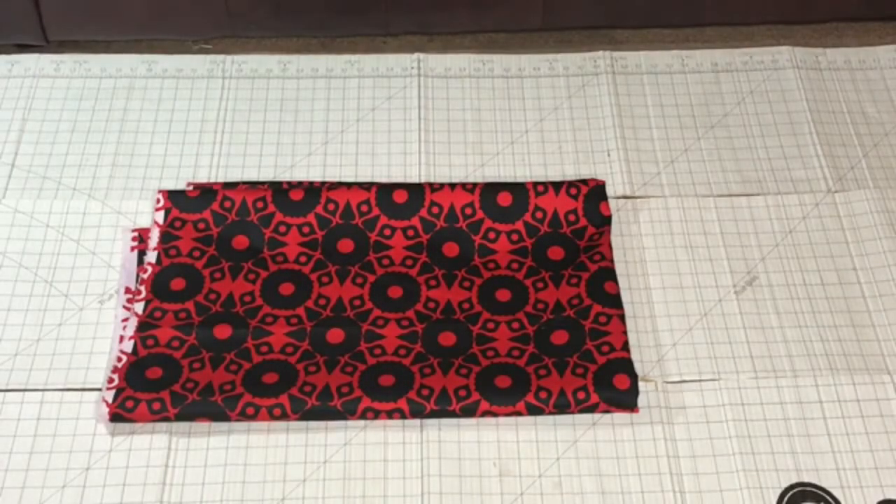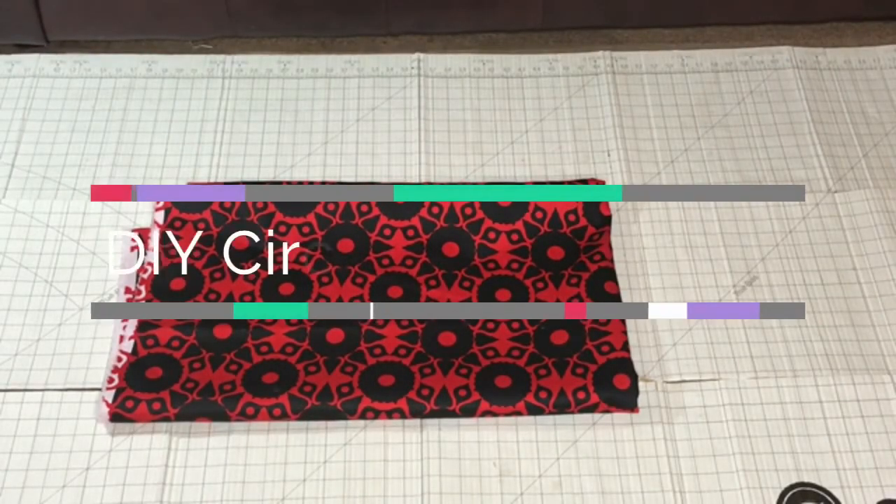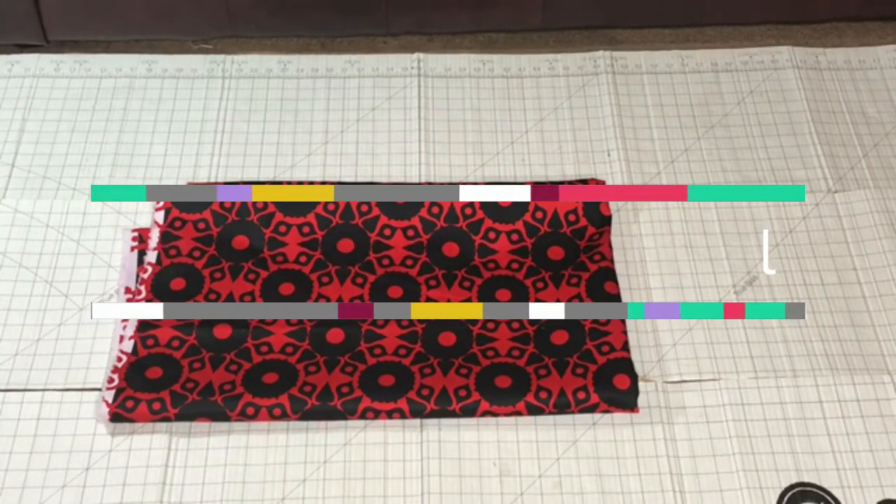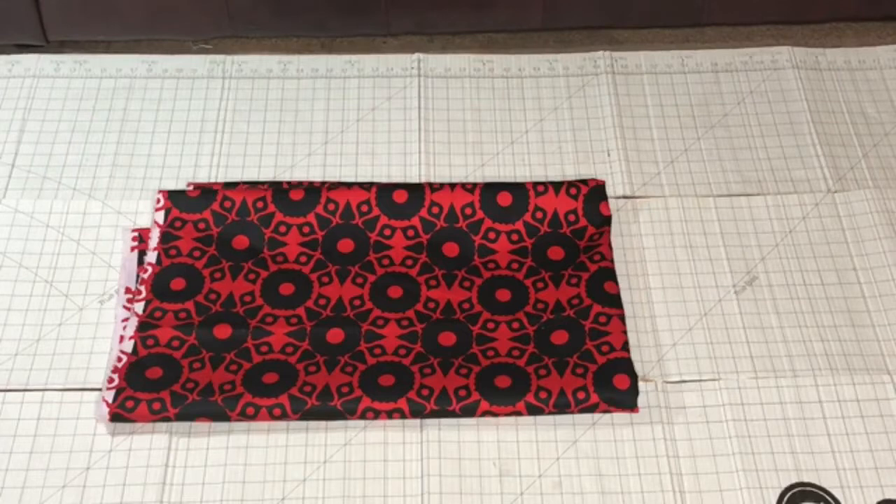Hi guys and welcome back. I will be making a DIY circle skirt using the What's the Craft circle skirt template that I talked about over on the blog. I mentioned this fabric in my last video when I did the pattern haul and my mini fabric haul. So stay tuned and let's make a skirt.